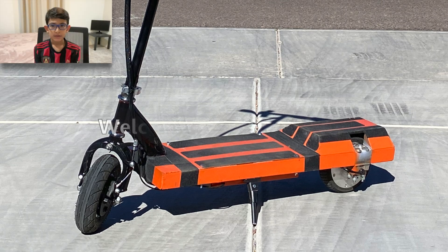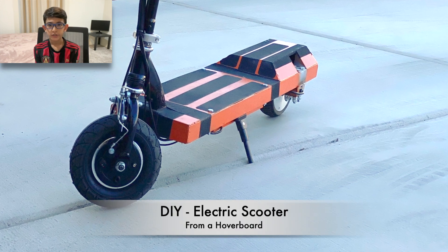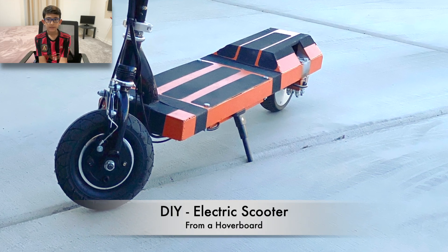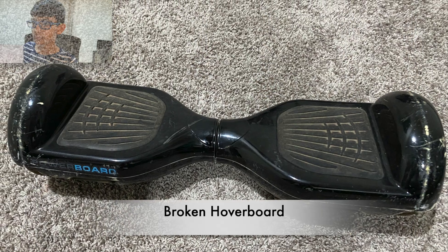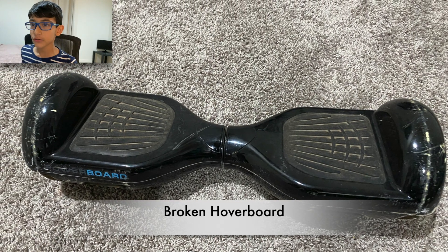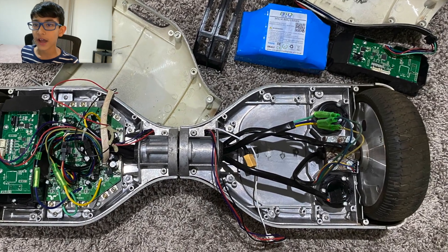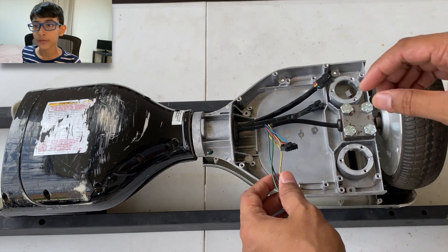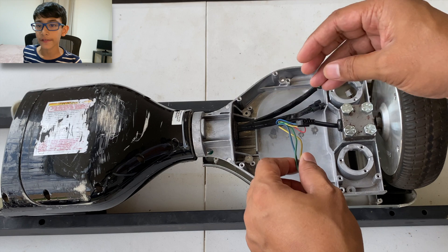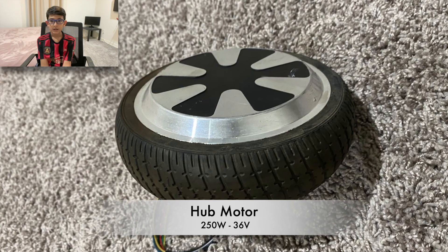Hi everyone, welcome to Makers Mind. Today I'm going to show you how me and my dad built an electric scooter from an old hoverboard. This is an old hoverboard which doesn't run, but the wheels are looking fine. We are planning to use one of the wheels and transfer it to the electric scooter.